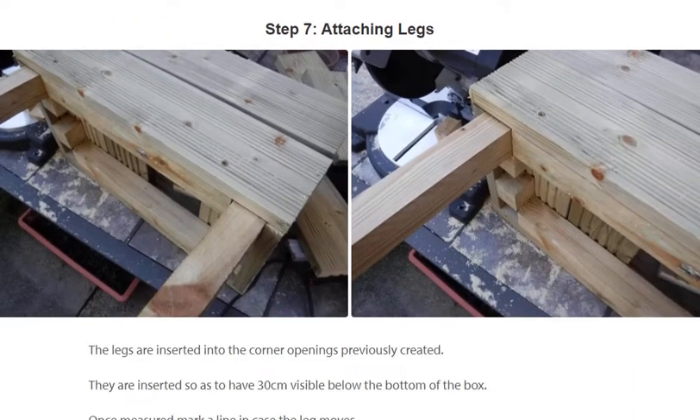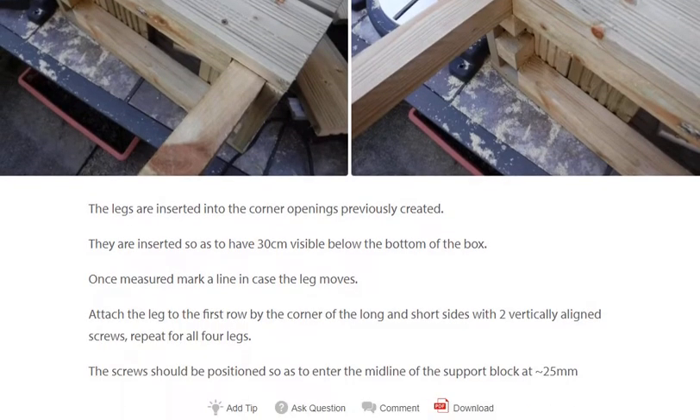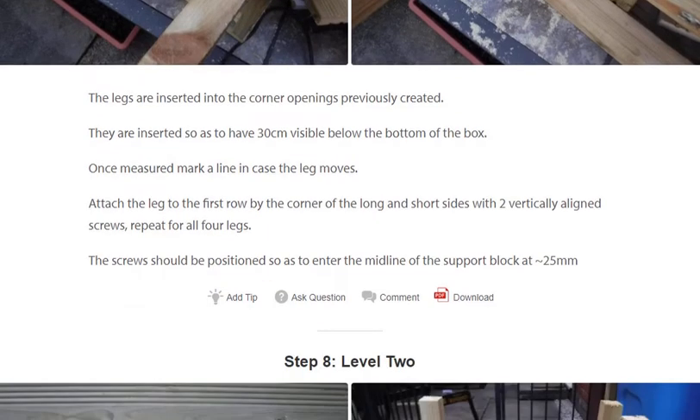Step 7: Attaching legs. The legs are inserted into the corner openings previously created, so as to have 30cm visible below the bottom of the box. Once measured, mark a line in case the leg moves, then attach the leg to the first row at the corner of the long and short sides with two vertically aligned screws. Repeat for all four legs. The screws should be positioned so as to enter the midline of the support block at 25mm.